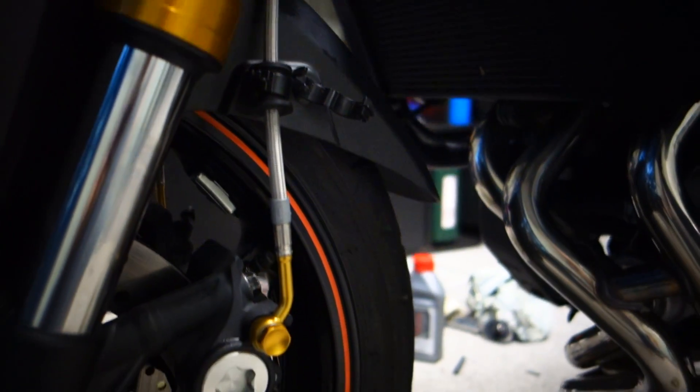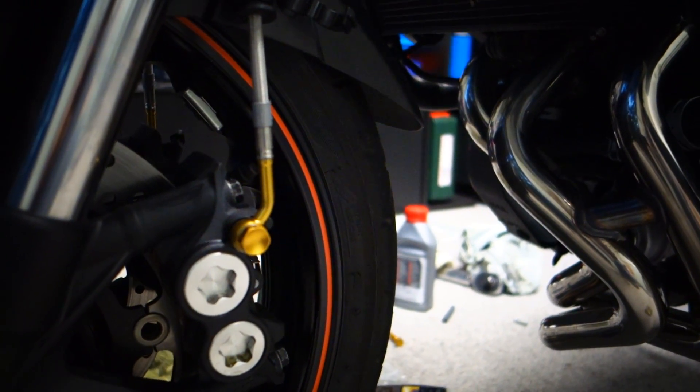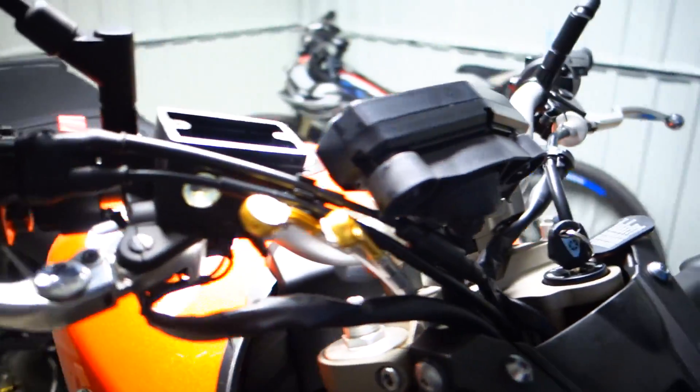I've gone for a parallel line kit, so it's two separate lines rather than the sort of piggyback that goes over the top of the front tyre. Looking good — I don't think we're too far away.